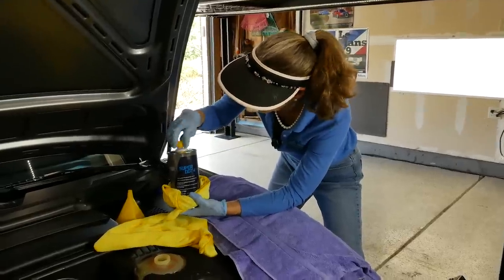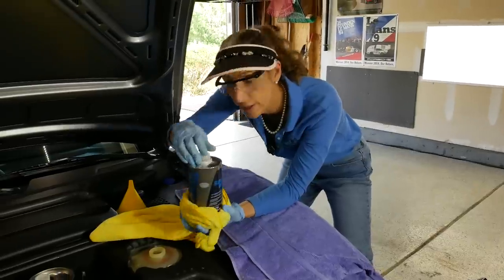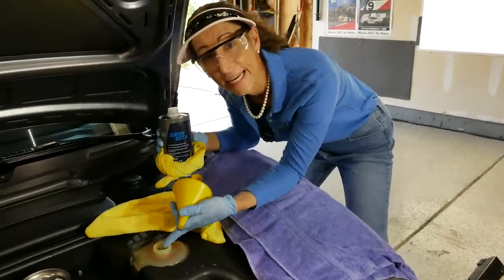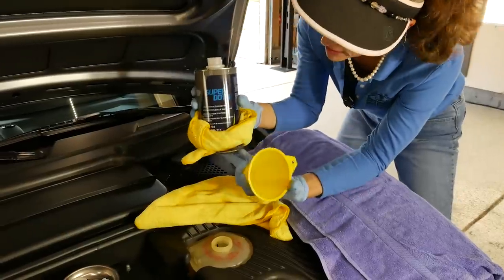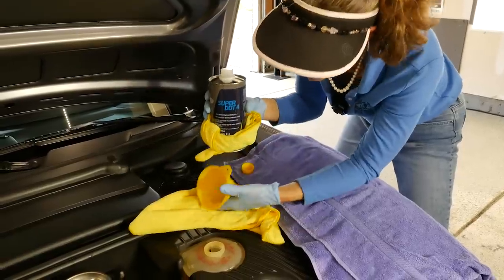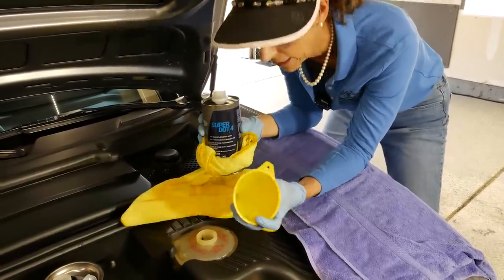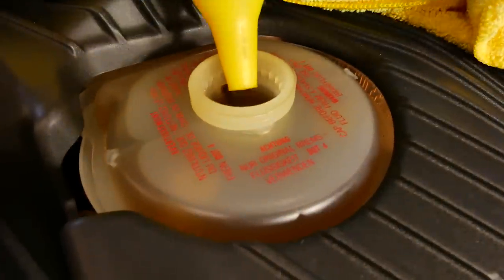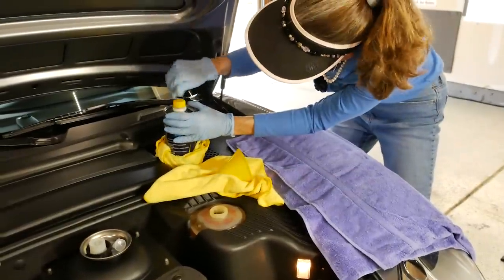We're opening our fluid here for the first time — it still has its pull tab on the top so we know this is a completely sealed container. This particular reservoir with that float valve in there makes it a little bit hard to get fluid in and out. I've wrapped a towel around my bottle just in case it dribbles, and I have another cloth here as well. This seems like overkill but this stuff is rough on paint. You can see that's pretty full at this point. Put the cap back on our fluid.